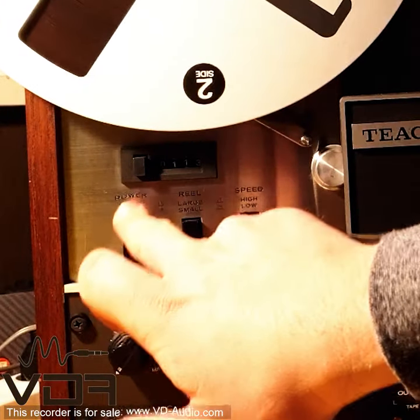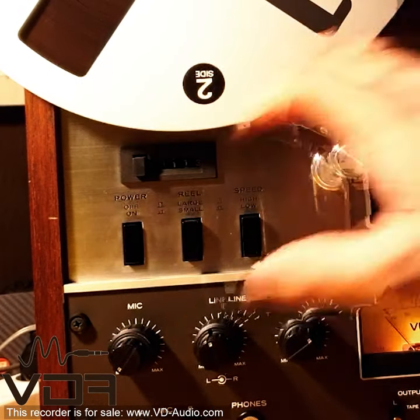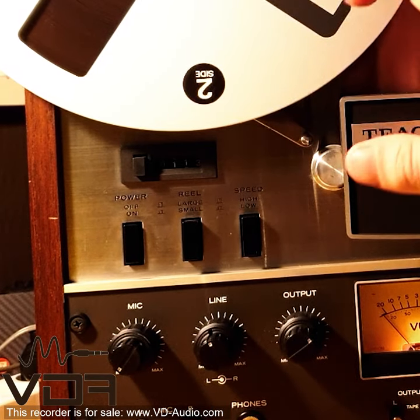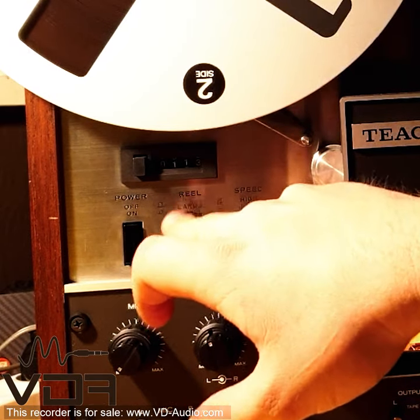I'm going to start by turning the device on via the power button. Depending on whether you are using large or small reels, you select the large or small reel knob.